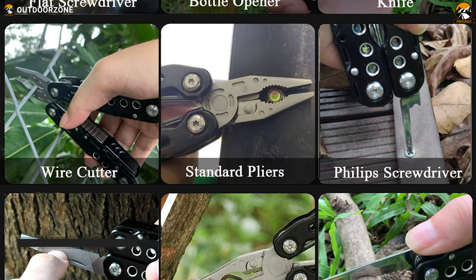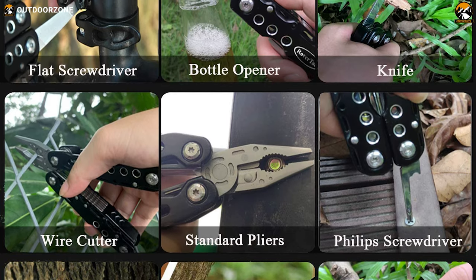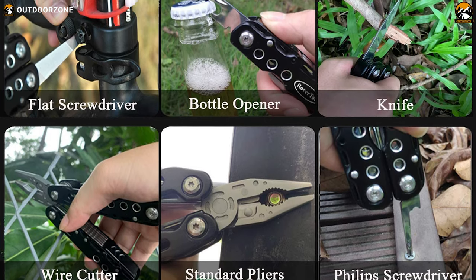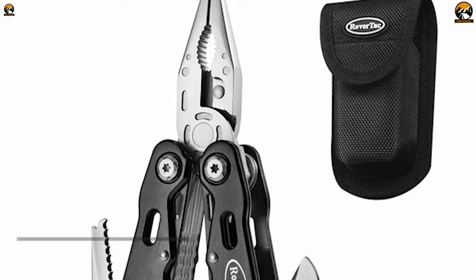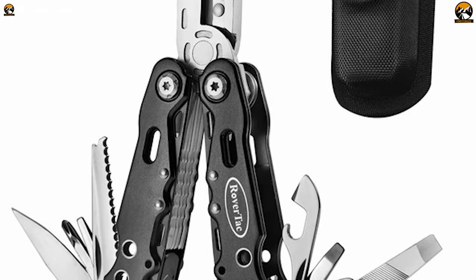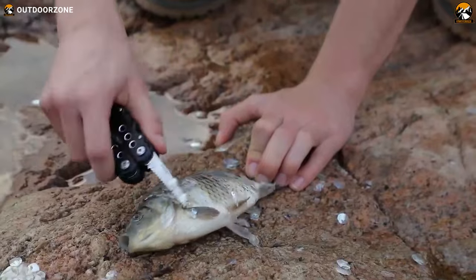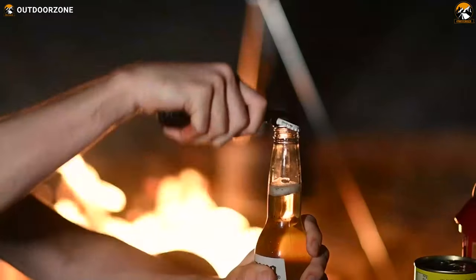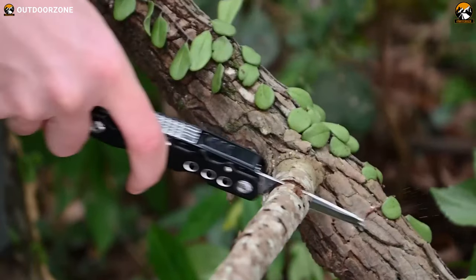As it is titled 12-in-1 multi-tool, you'll get a bunch of outdoor gear, including a plier, knife, saw, screwdriver, wire cutter, bottle opener and more to help you comfortably finish your DIY or other outdoor chores. Apart from all these features, it also contains a heavy-duty nylon pouch which you can strap to your belt loop to keep your multi-tool plier secure and carry it comfortably. Overall, this Rover-Tech 12-in-1 multi-tool pliers can make your life easier by handling most of your detailed tasks while exploring the great outdoors.